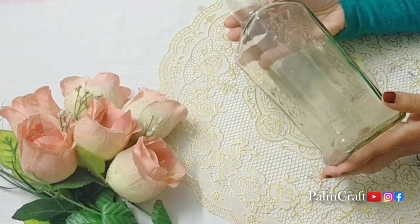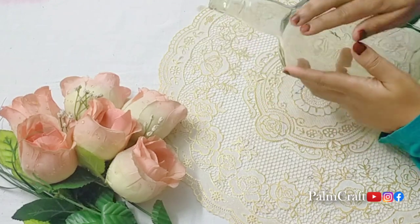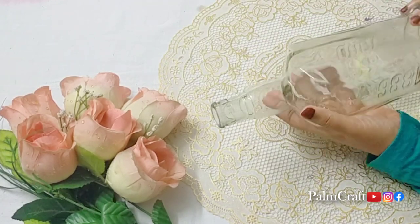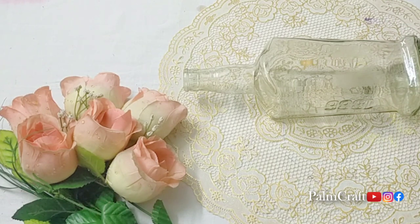Hi, dear friends. Welcome to my channel. How many of you will enjoy this video? We are going to do a bottle. It's a very special bottle. We have a square type of glass bottle.